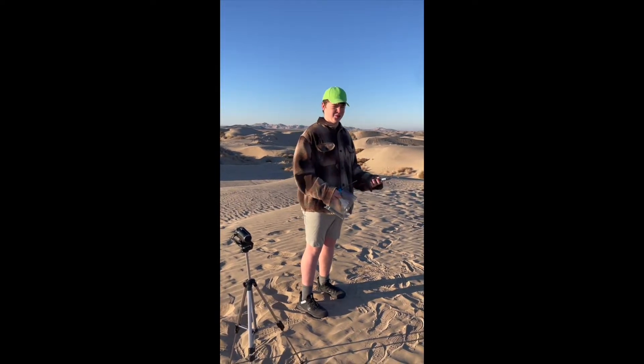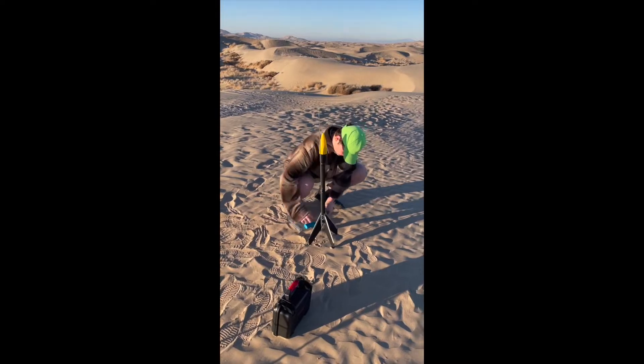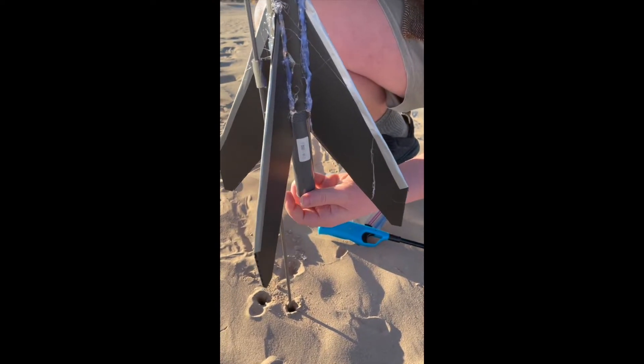When we got there I gave a few basic instructions on how to use your rocket. I actually forgot to tell you to put rocket wadding in to protect the parachute.